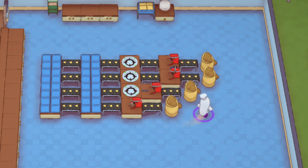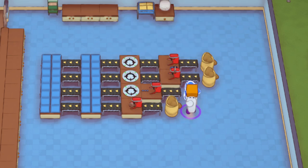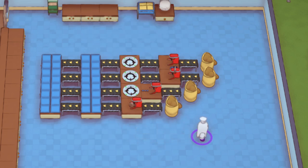The safety hobs all cook at 0.75 speed. The regular mixer and conveyor mixer both mix at 1x speed. The rapid mixer is 1.5x speed — 50% faster. The heated mixer runs at 0.4 speed, so it's almost half the speed of the safety hob, but it does everything in one motion.